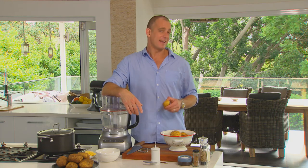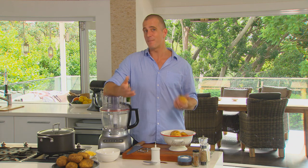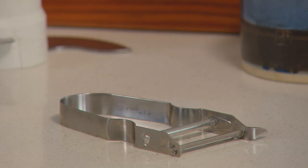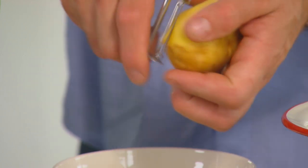It all starts by getting the right potato. You need a waxy one. This is a Dutch cream — they work really well. Otherwise, look at the bag the potatoes come in and it should say it's suitable for either boiling or mashing. Otherwise, go with the brushed ones — they generally work pretty well. You'll need 750 grams of peeled potatoes, so you start off with just under a kilo.